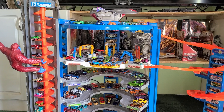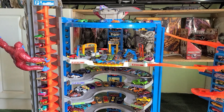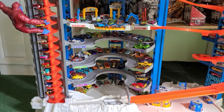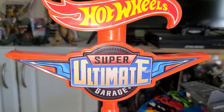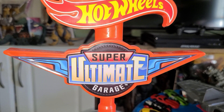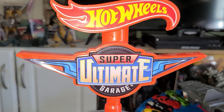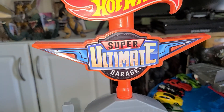Hello guys, Ghost Godzilla Thunderbolt here bringing you another review. Today we're going over something a little different — the Hot Wheels Super Ultimate Garage playset from Mattel. Not ultimate, but super ultimate. This video is for all the Hot Wheels fans out there.